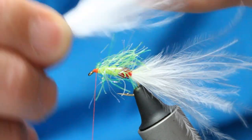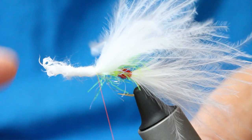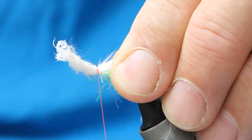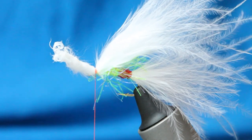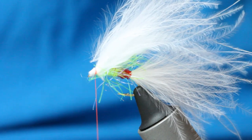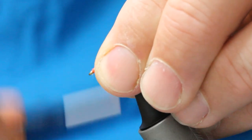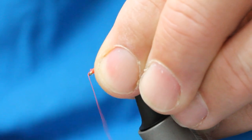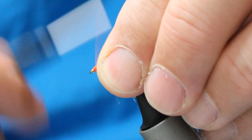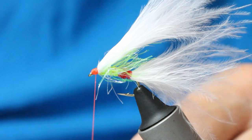I prefer to tighten like this and then cut it — some people cut it first. What I do is up, pinch and loop, and I want to make sure my thumb and forefinger roll it right around the back of the hook, not one side or the other, not directly on top. I like to cloak the hook. Now I come in with my scissors at 45 degrees, snip that, and we just got to tidy up the thread wraps. You want a decent-sized head in this with two contrasting bits — the red butt and the bright orange head.